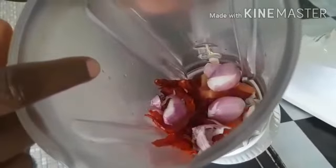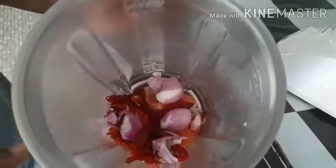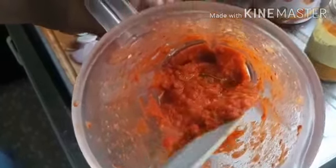I've already added one tomato, my three shallots, and some dry chilli which I've already put in hot water so that it will become soft. My garlic is inside here and I'm going to add some water and blend it. After blending, it's in this form. Now I'm going to start my cooking.